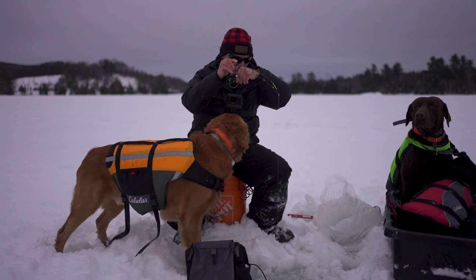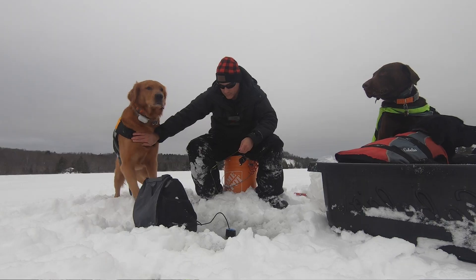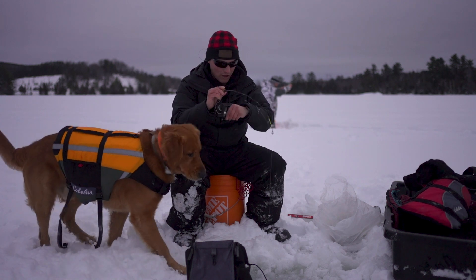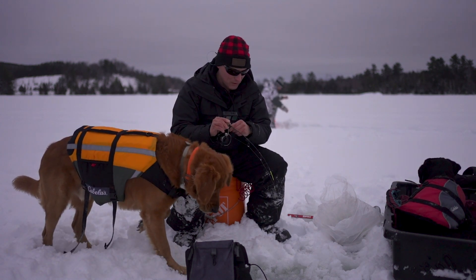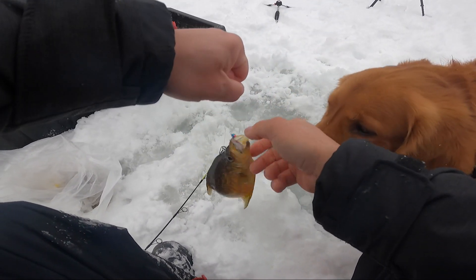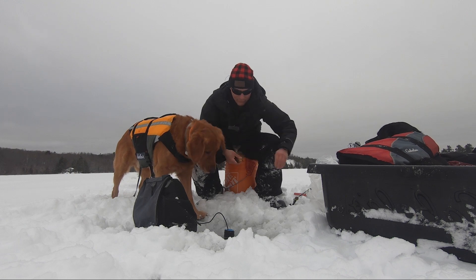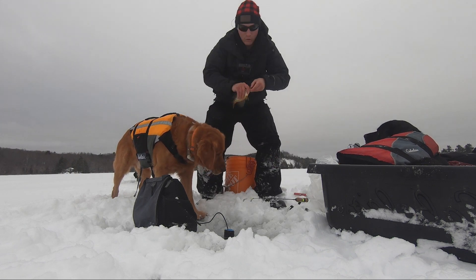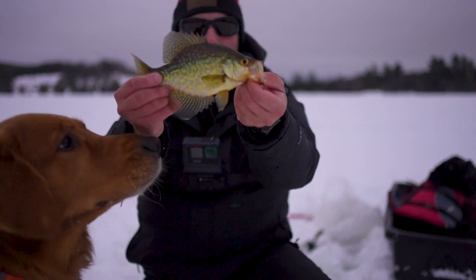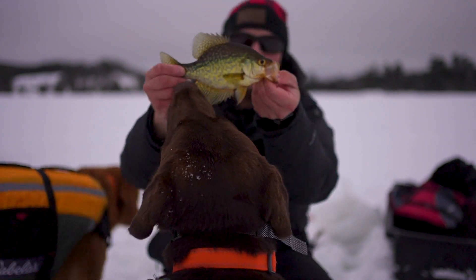Fish on. Oh, he's off. Fish on again — that feels big. Oh yeah, my first crappie! That's a slab. That is awesome. This bite went from 0 to 100 real quick. Let's get a close look at this fish — it's not that big, but that's my first black crappie. Beauty, that's a beautiful fish.